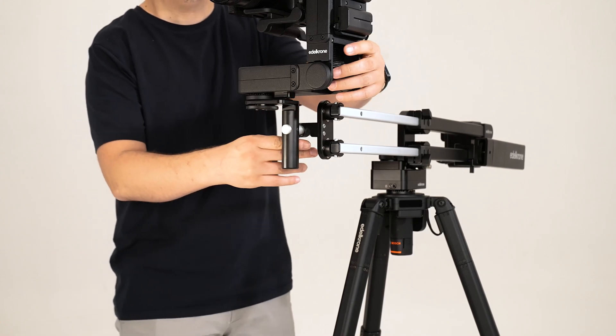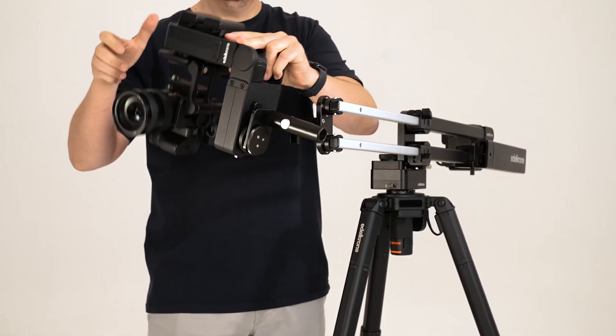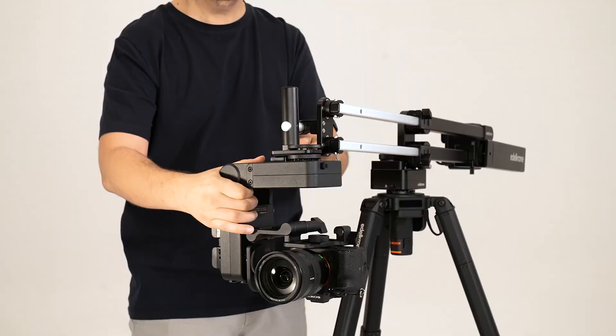If you want to mount the Head Plus upside down, you can rotate the connection as shown to position it upside down.